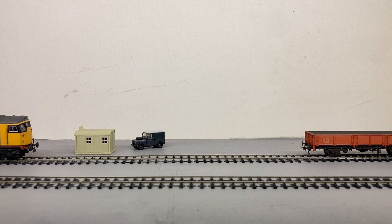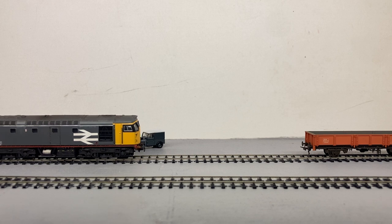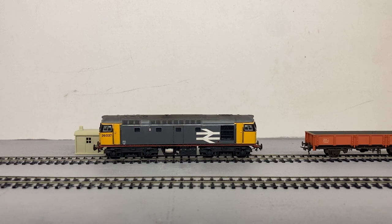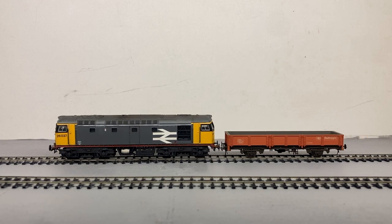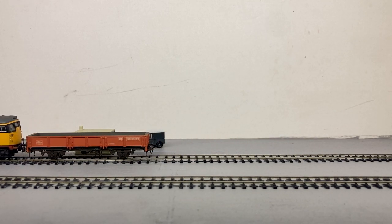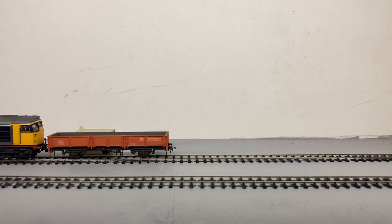This is Paxton Road 2 in British N gauge, and we've got a DAPL class 26 and a Graham Farish OCA running on British fine scale code 40 bullhead rail. This is really just a chance to show you the DG couplings in operation, which allow you to shunt hands-free in this small scale.